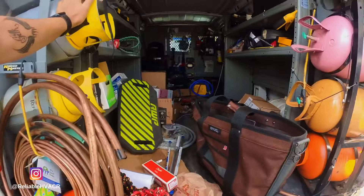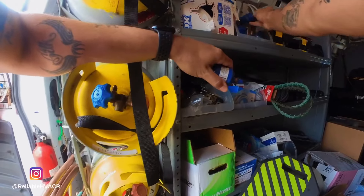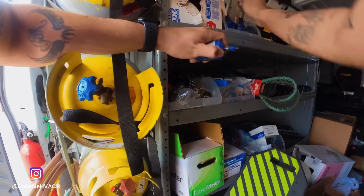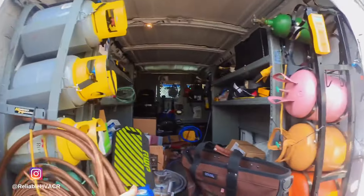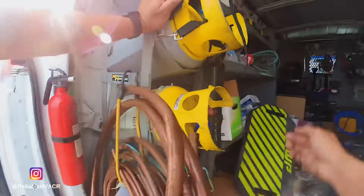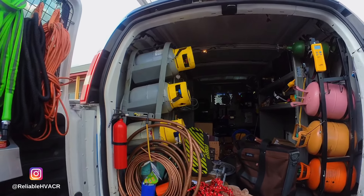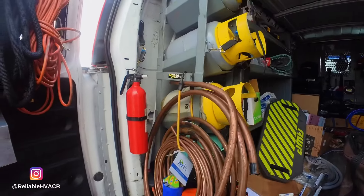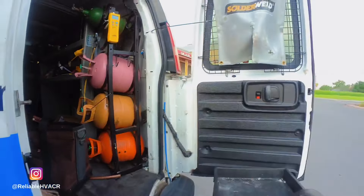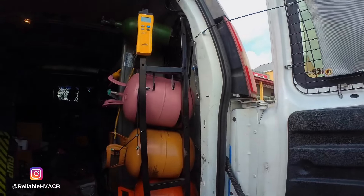Let's see if I have the original dryer — yeah, it takes a small dryer. Someone had put an 083S in, but I'm going to go with the original small dryer. That way I know the charge is right per the nameplate, because if you put bigger dryers you have to accommodate for that on the charge.